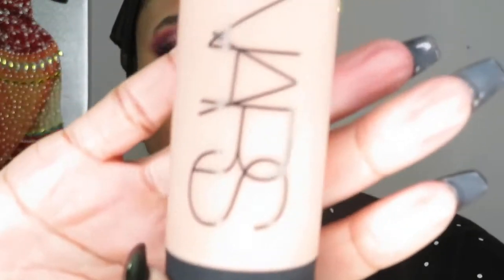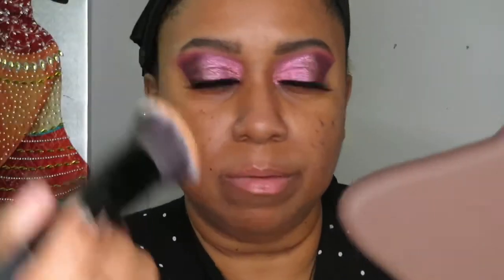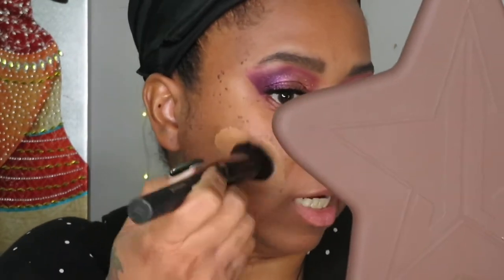Now we're getting into the NARS Soft Matte Foundation. I know I'm a dry-skin girl and don't generally go for matte foundation, but I hear such beautiful things about it. My color is Huahine, medium deep 2.6. In the packaging it looks way too light, but let's go for it. I'm putting some on my hand and using my Minted foundation brush.